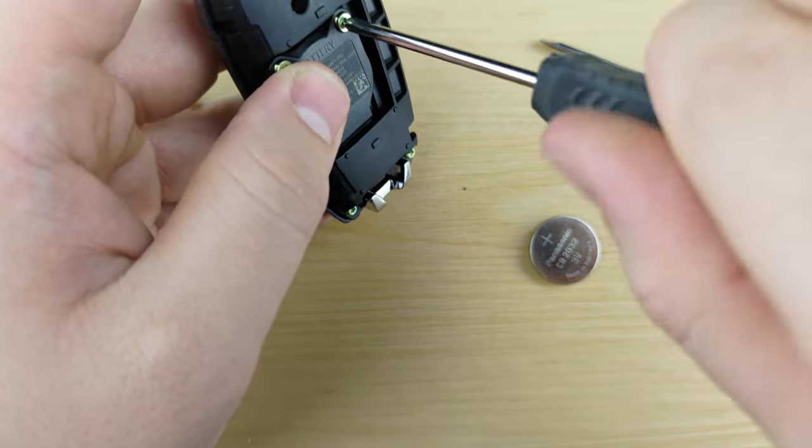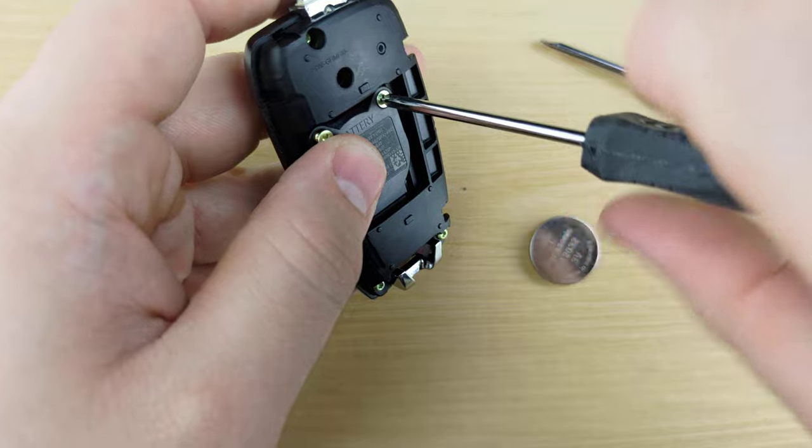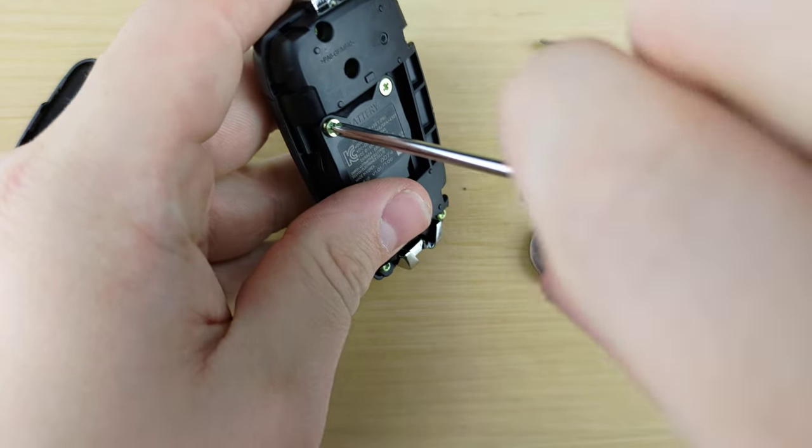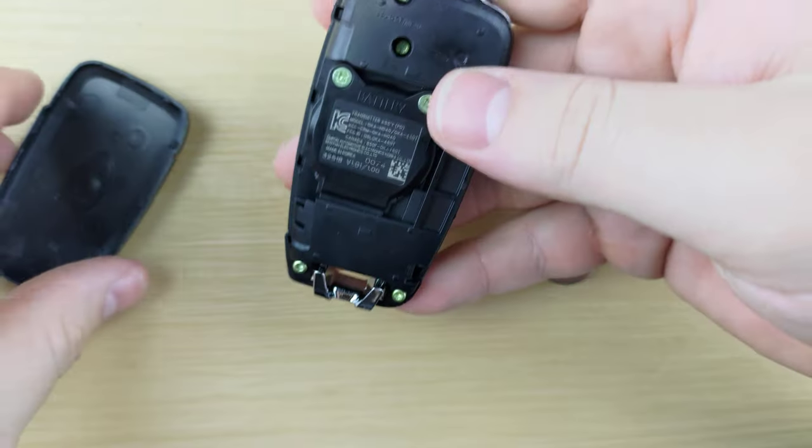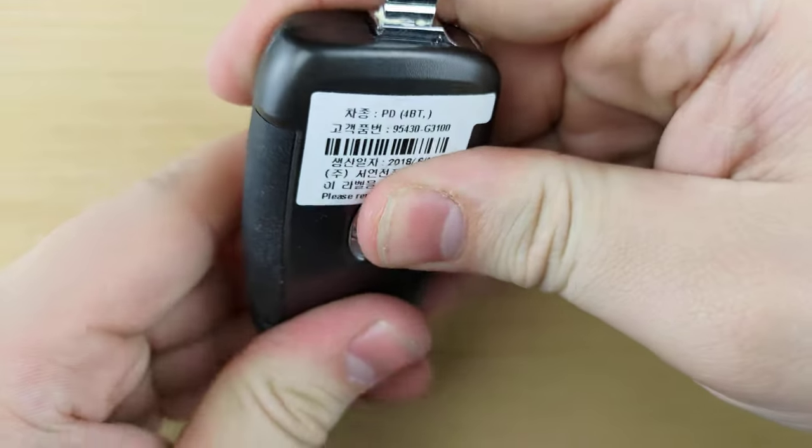Tighten the screws back on and put the back back on.